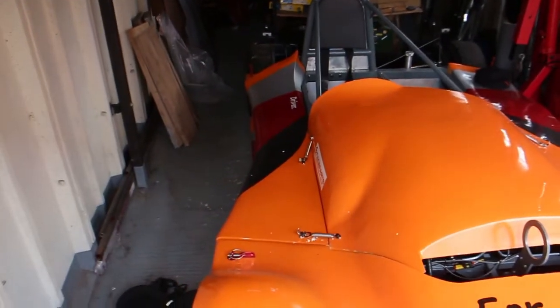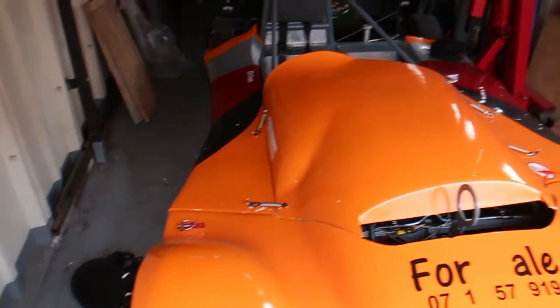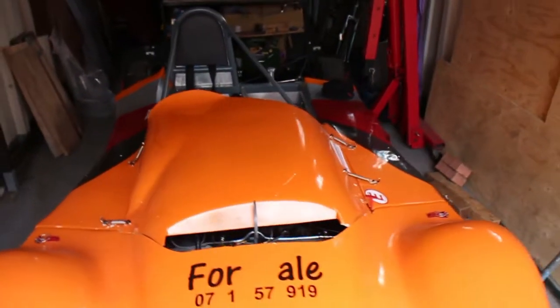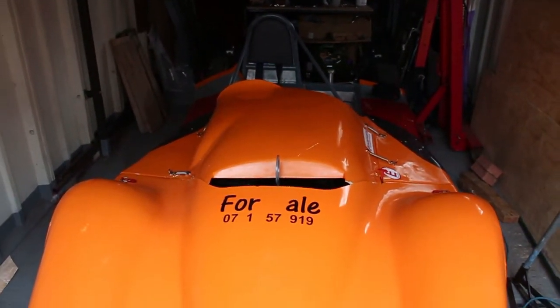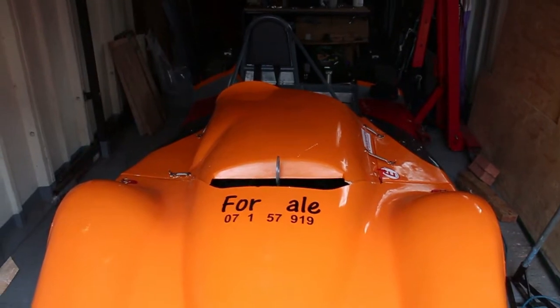Those body springs are on, but they don't look great — they're not very symmetrical, but they're on. So the next job is to put the mirrors on.